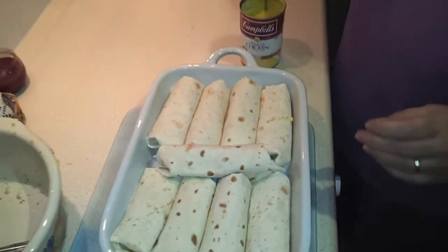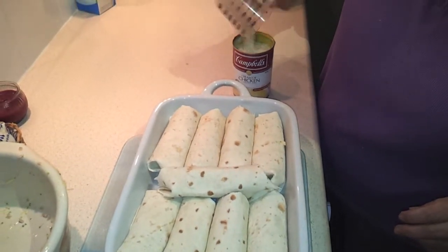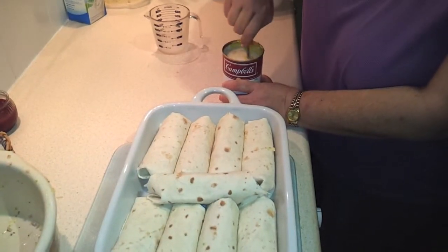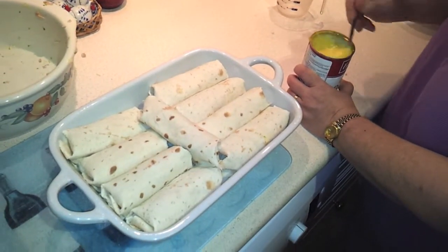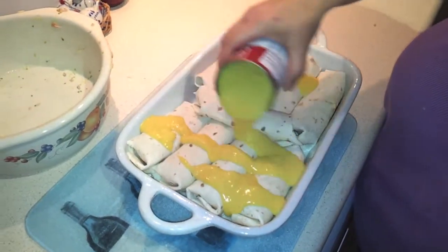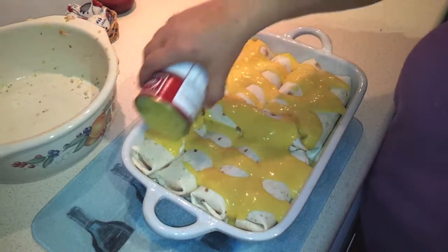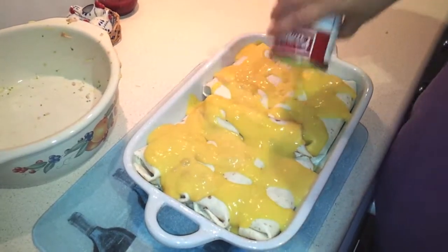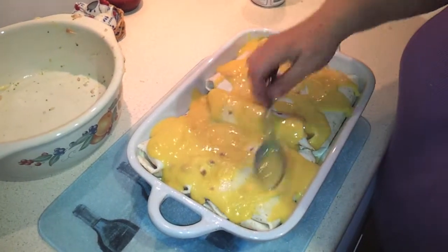Now with the rest of the soup, I'm going to mix in that third cup of milk that we had set aside and just stir that in carefully. Once you've got that well mixed, that's going to become a sauce that you're just going to pour over the top. Just spread it on there and even it out.